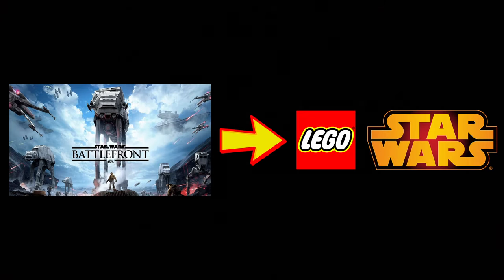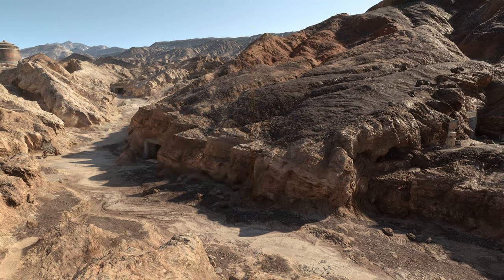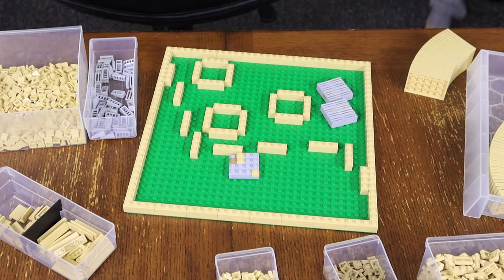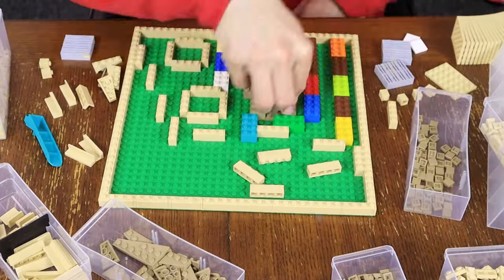In this video, I'm going to be taking three maps from Star Wars Battlefront and turning them into Lego Star Wars mocs. The first map that I've chosen is the Tatooine Jundland Wastes Walker Assault map. I started out by outlining the general layout that I want to follow for this moc, and then I quickly moved on to working on the grills and grates that we see in the ground of Tatooine in Battlefront 2015.